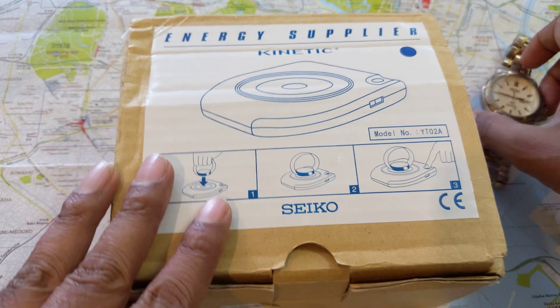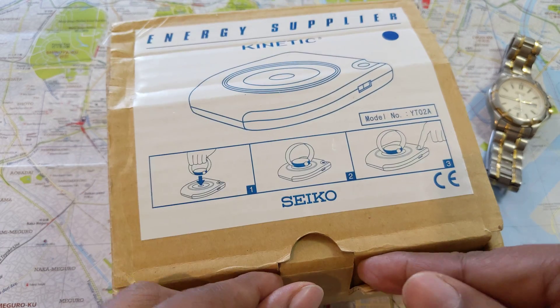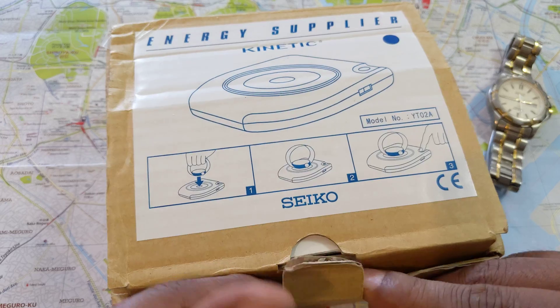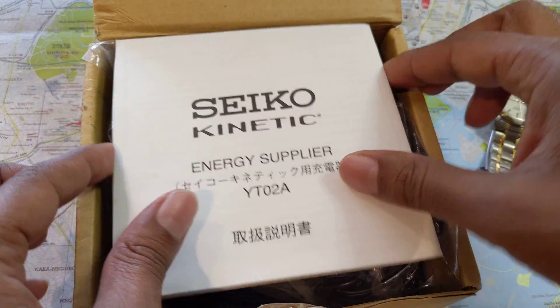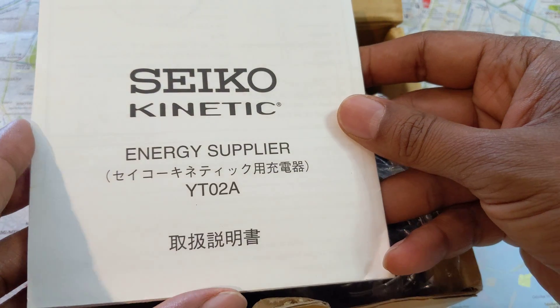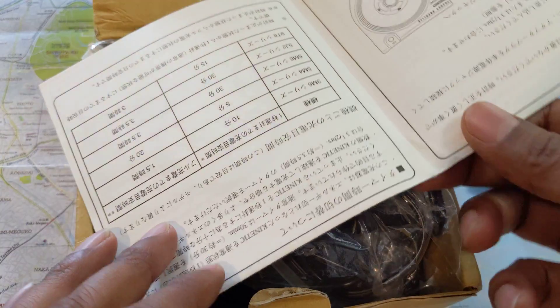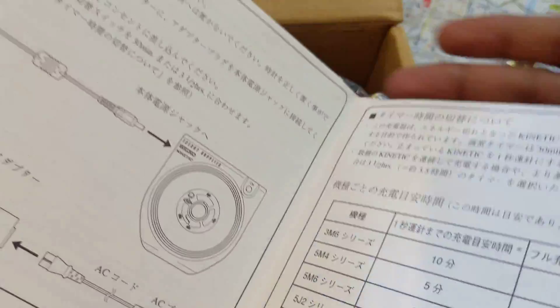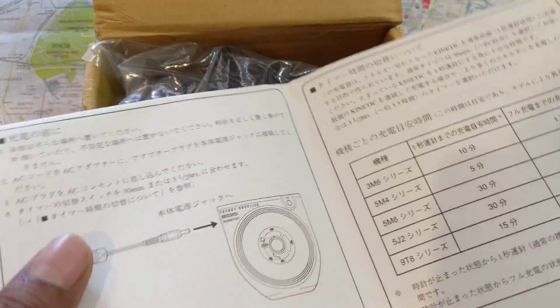On eBay this device would typically cost about six to seven hundred dollars, just because they're not made anymore. So I decided to take out my Seiko Energy Supplier. Inside you see the Energy Supplier model Y202A. The instructions only come in English and Japanese, which clearly shows where Seiko thought its market lay.